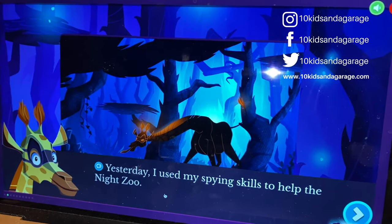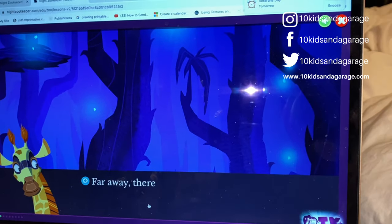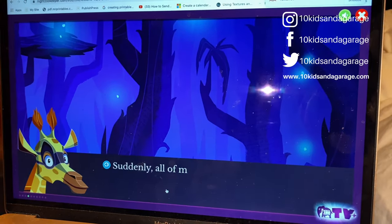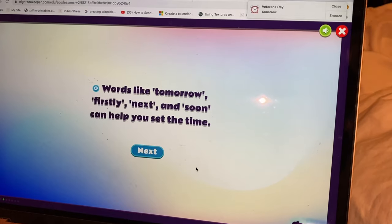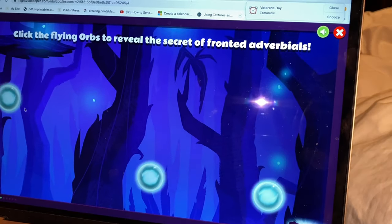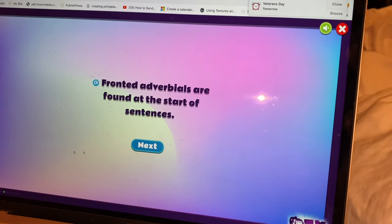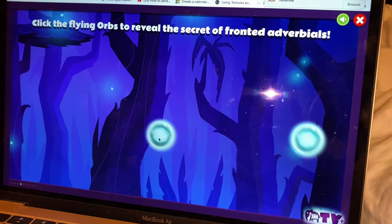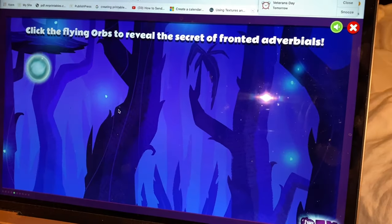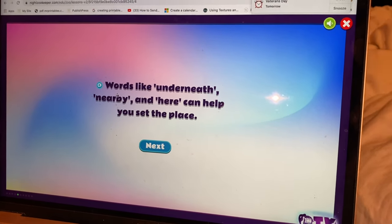Yesterday I used my spine skills to help the Night Zoo. Far away there is a lighthouse on a cliff. Suddenly all of my friends arrived to help. So you have to click on the bubble. Always put a comma after the fronted adverbial. Oh, these are just clues. Words like underneath, nearby, and here can help you set the place.